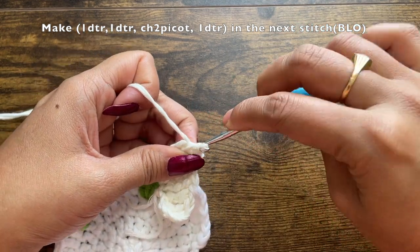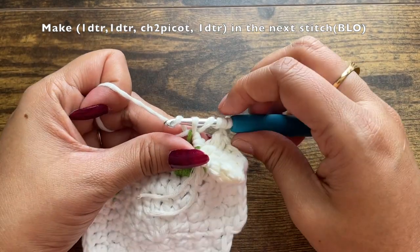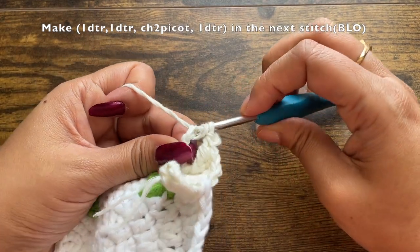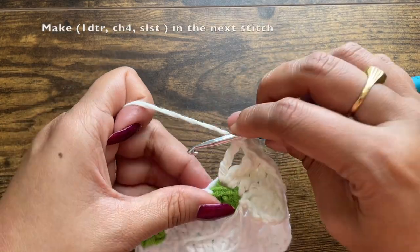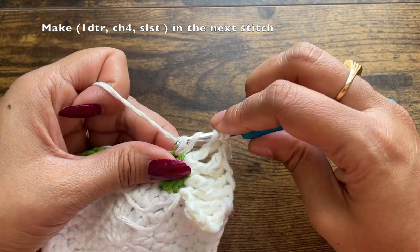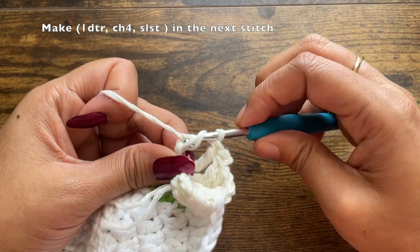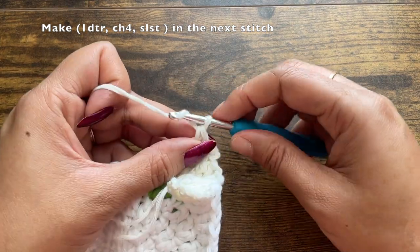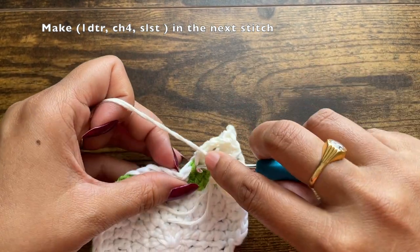On top of the second double treble crochet, make a chain two picot: chain two, then insert your hook into the base two loops of this chain two and make a slip stitch. Make one more double treble crochet into the same back loop. Into the last green stitch, make one double treble crochet, and then instead of another double treble crochet, make a chain of four. After the chain four, slip stitch back into the same stitch.